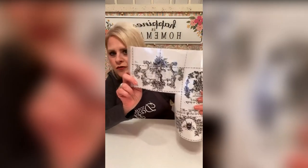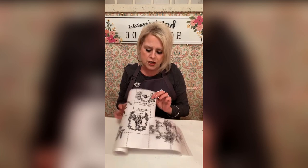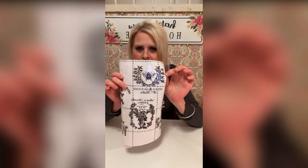A lot of times I will use these transfers — I don't know if y'all are familiar with these — some of them are a color, some of them are in black and white like this. We're going to use this right here called Bees and Queens.